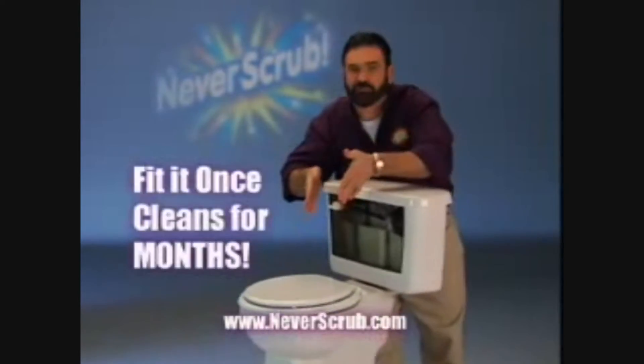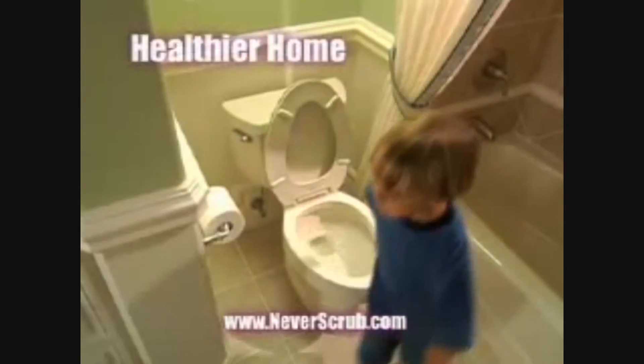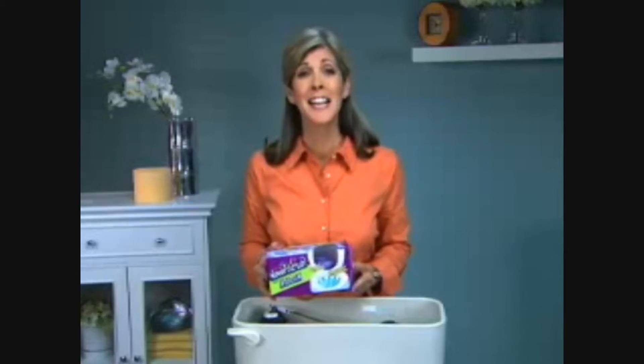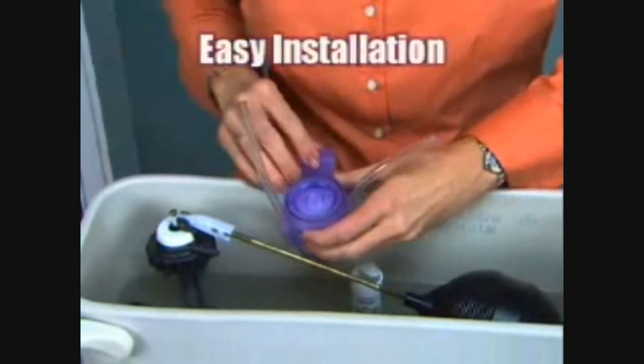Fit it once and it cleans for months. Nothing cleans like Never Scrub. A clean toilet means a healthier home. If you want to avoid costly damage to your toilet, I recommend Never Scrub. This works without damaging tank parts. I can't believe how easy it is to install — all you do is attach it to the back of the tank.